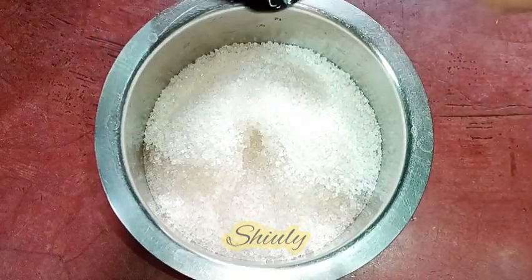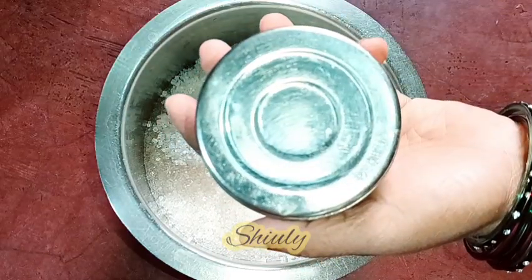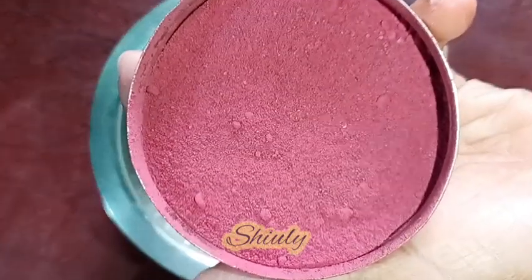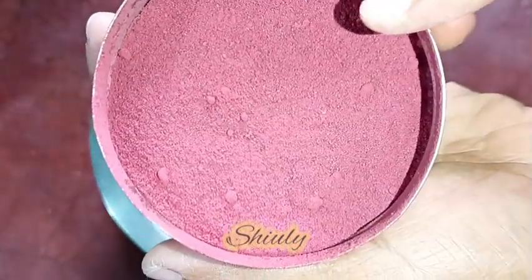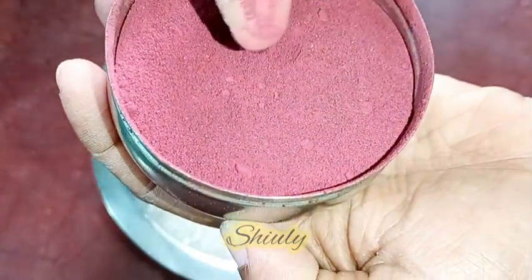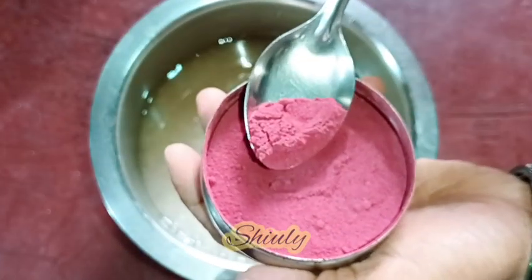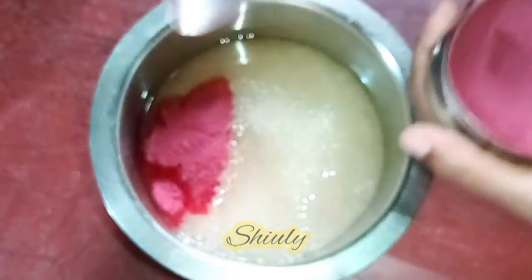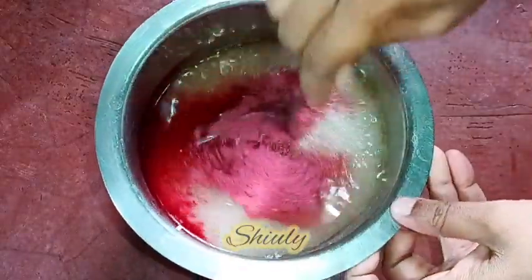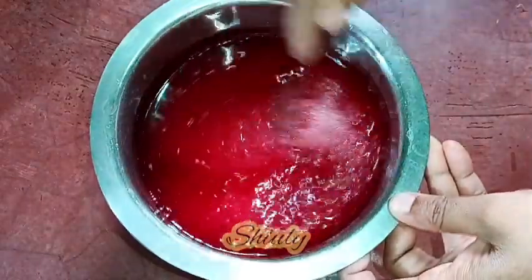Now I'm going to show you the magic thing — this is the beetroot powder. I cut the beetroot into small pieces, dried them in the sun, and then made a fine powder in a mixer grinder. I'm going to use this beetroot powder as a food color in the sugar syrup — it's the main attraction of this recipe. We don't need any artificial food color. If you don't have this powder you may use food color, or you may make jalebis without food color as well.